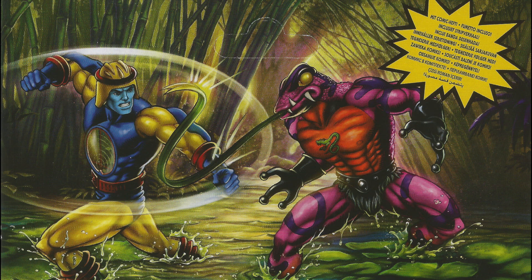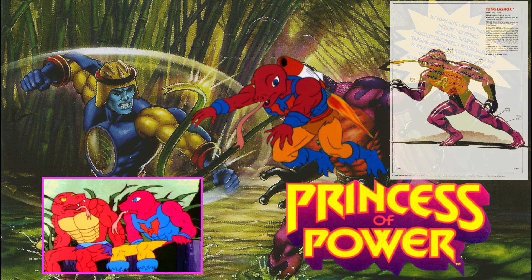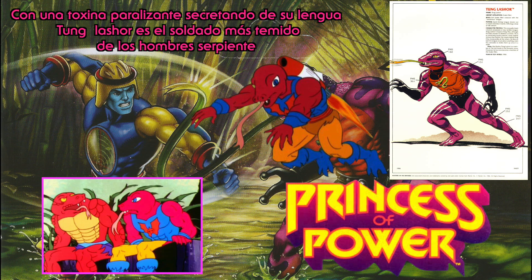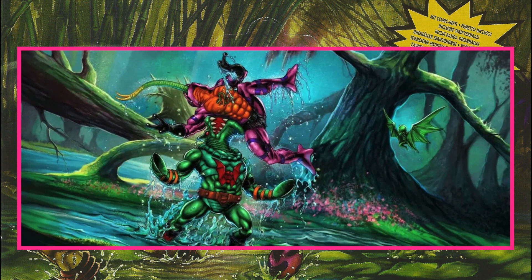ToonGlaser hizo también aparición en la serie de Filmation, más concretamente en Princess of Power, en She-Ra. La verdad es que tenía un aspecto algo diferente a lo que finalmente fue su figura de acción, y también luchaba al bando de la Horda. Como dato curioso, si recordamos la ilustración de Leech, este estaba cazando a ToonGlaser más o menos en un pantano parecido.